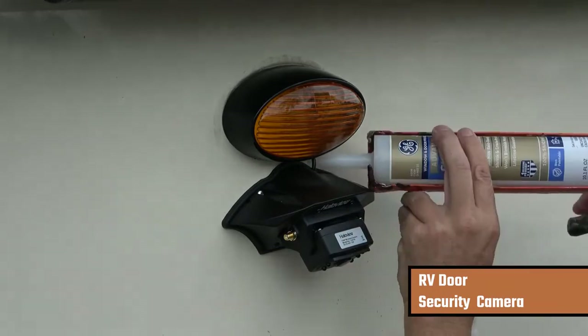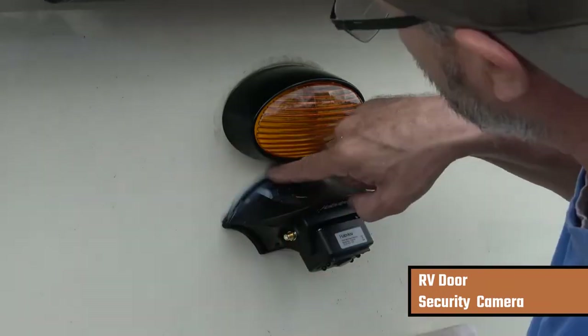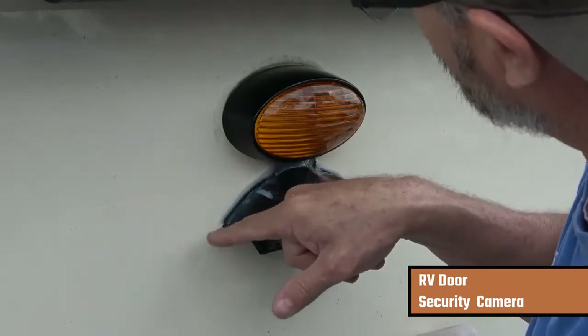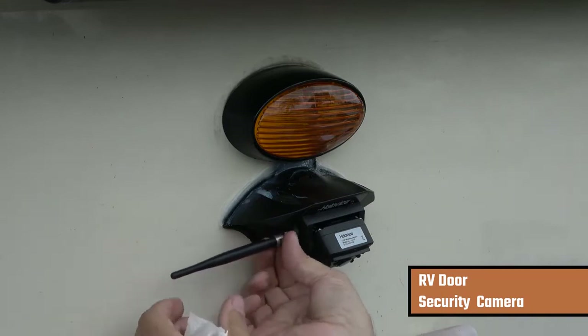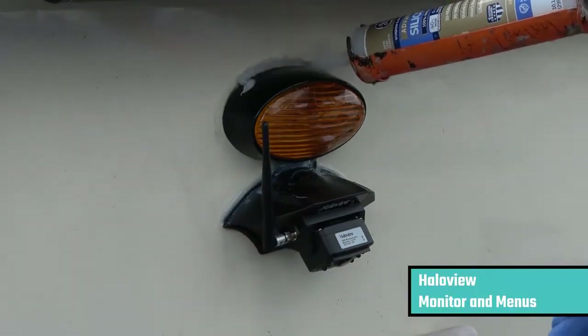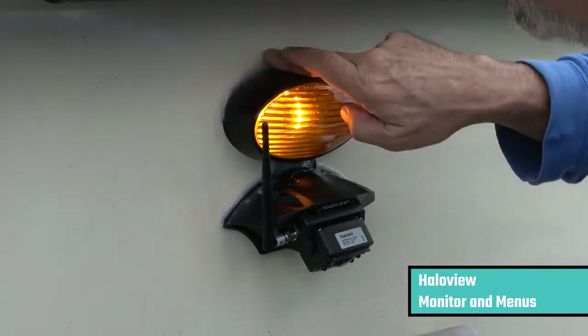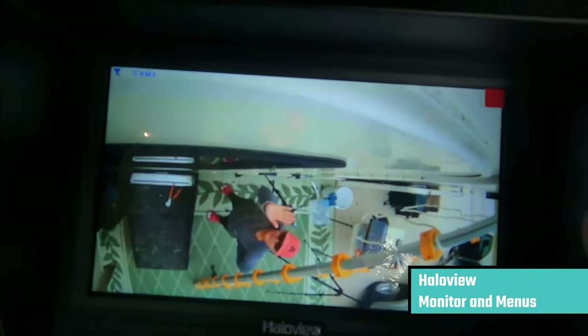I added some silicone sealant to the top of the camera mount just to make sure I didn't have water intrusion behind the mount or at the screw holes. Then I attach my antenna to the camera and put a little sealant above the light as well — there was some sealant there before, so I just resealed it to make sure it was nice and watertight.